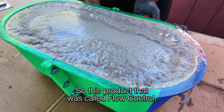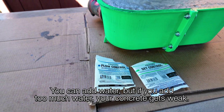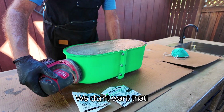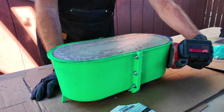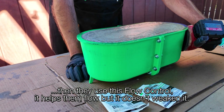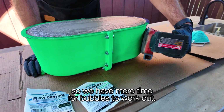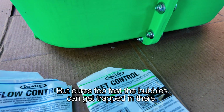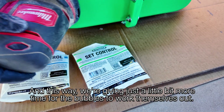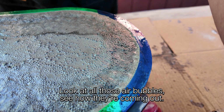This product called flow control gets you to a higher viscosity. You can add water, but if you add too much water your concrete gets weak — you don't want that. But if you need good flow to get some intricate details, you use flow control. It helps the flow but it doesn't weaken it. The set control just slows down the cure time so we have more time for bubbles to work out. If it cures too fast, the bubbles can get trapped in there. This way we're giving just a little bit more time for the bubbles to work themselves out — look at all those air bubbles, see how they're coming out.